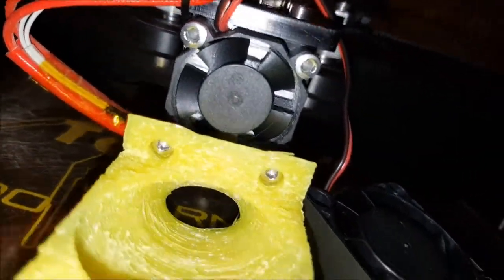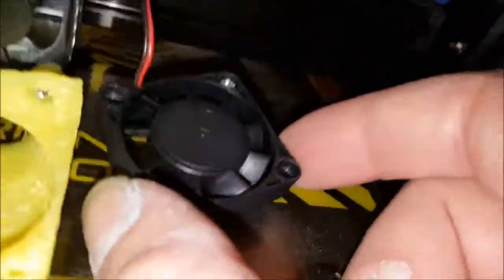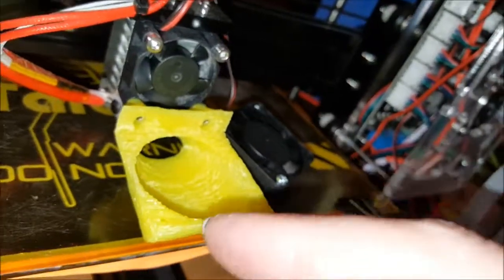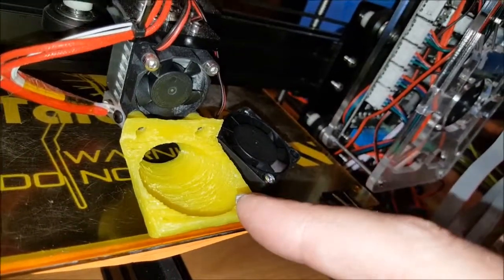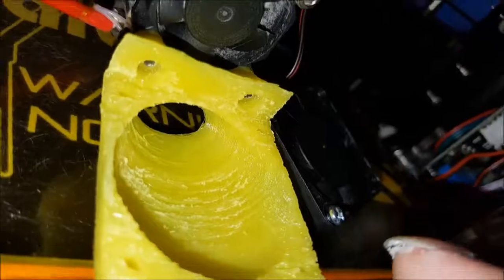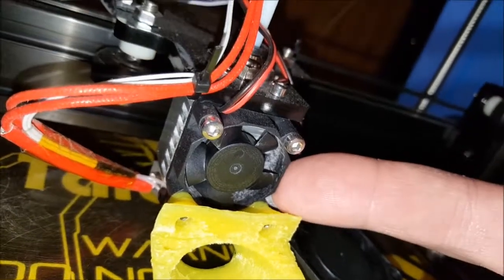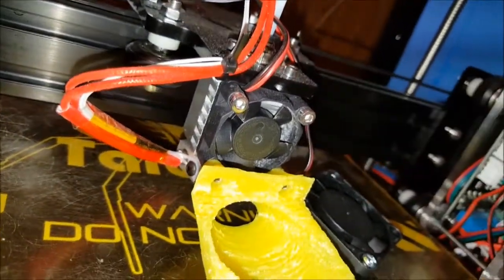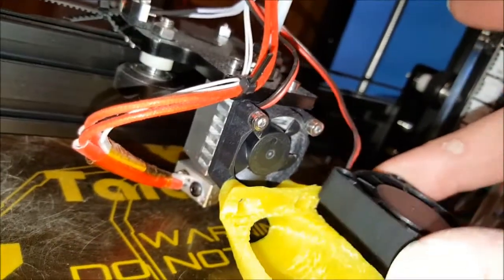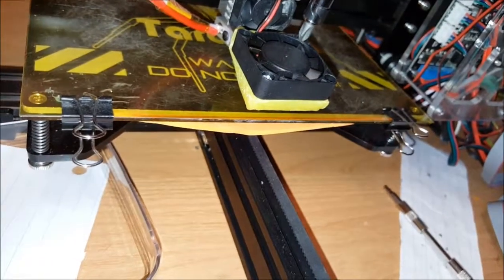Alright, here it is. I've just got it on there — 30mm fan, 40mm fan right there. Here's the nozzle. It mounts with the original screws; it goes right into the heatsink through the fan. And then this fan goes on here like this. So that's the idea, just like so.